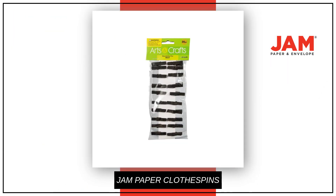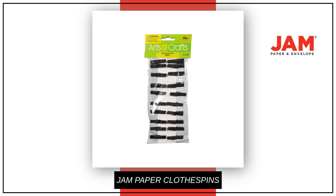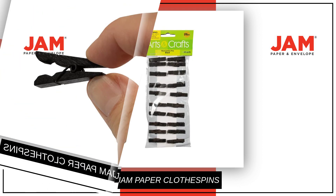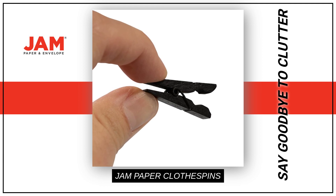Whether you need to keep your papers together or unleash your creativity with DIY crafts projects, these colorful clothespins have got you covered. Say goodbye to clutter and hello to efficiency with Jam Paper Wood Clip Clothespins.